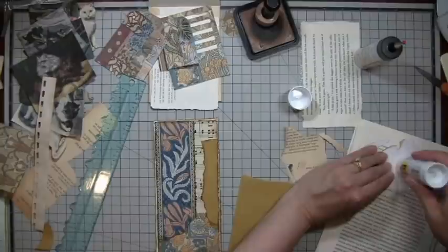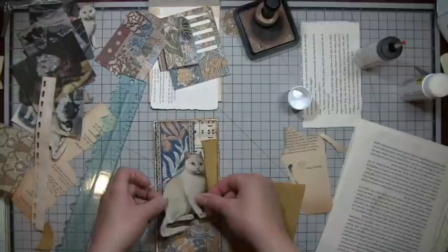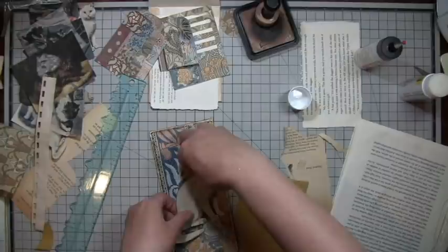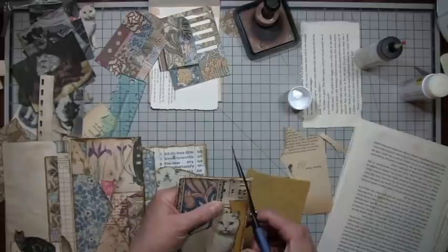Man, it's just coming down out there. I don't know if you guys can hear it. I have a skylight above my head and it's coming down pretty good. It's kind of crooked, huh? A little crooked. Very pretty kitty. I think I will cut it like a tag - I don't always do that, but I think I want this one cut like a tag.